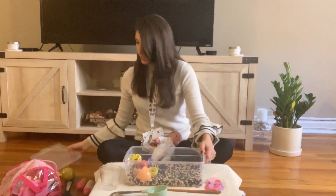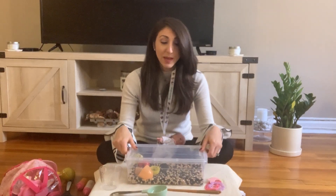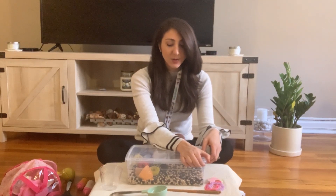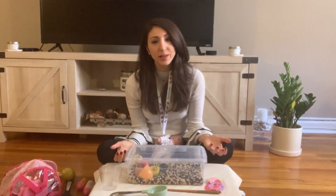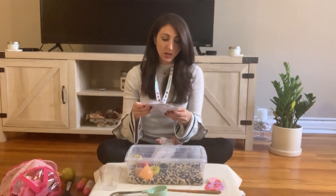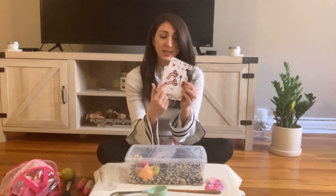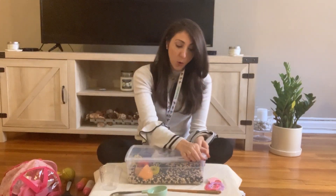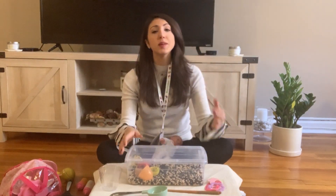If you have a bin with a lid on top, the lid might be hard for little hands to open. You can target requesting assistance — they would have to use the word 'help.' They try and try, then are motivated to communicate by asking for help. You could have them say the word, point to a visual like this one, or use the sign for help — and then you open it for them.